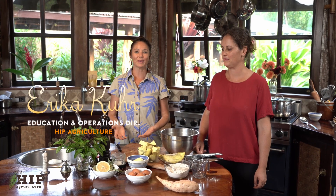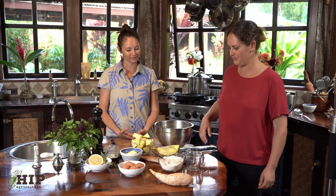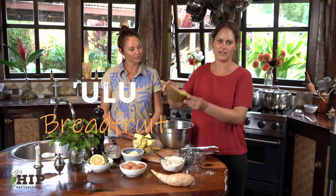Welcome — Erica from HIP AG. And in our episode, we are going to be featuring Cherub Silverstein from Sweet Cane Cafe. Welcome and thank you. Thank you for having me. Today we're going to be making ulu gnocchi. Ulu is one of my favorite versatile crops from Hawaii.